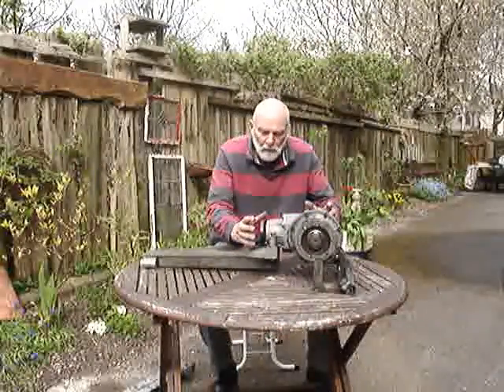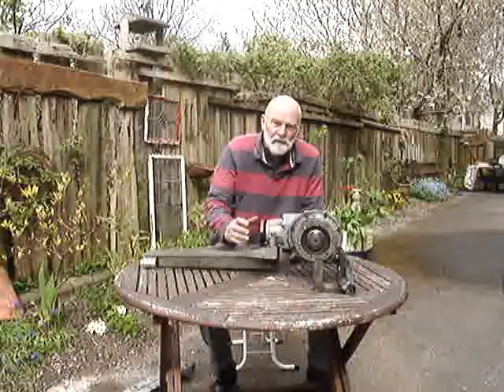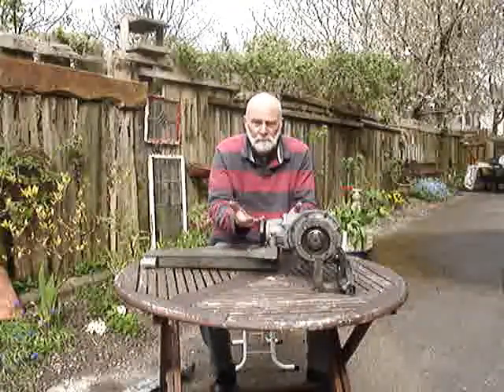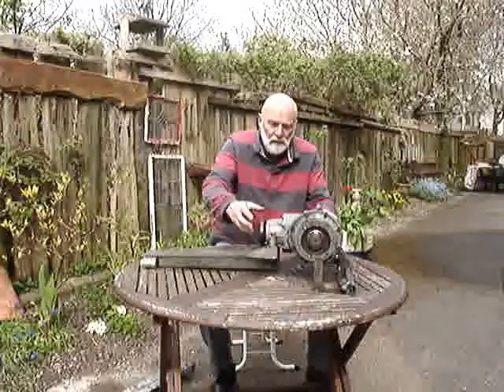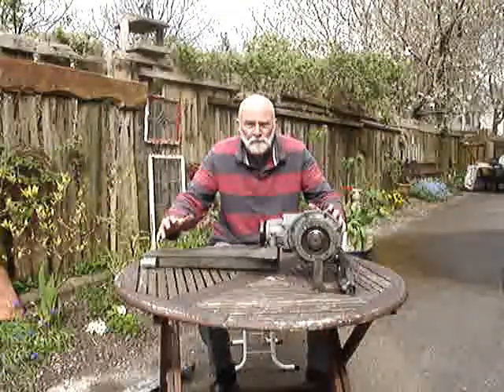So we have a situation where the front of this bevel box can rise up, and surely if you put a crowbar underneath it and lever it against the chassis you can make it move. When you accelerate really hard, this thing lifts up and puts the entire thing into tension almost like the prod on a crossbow,